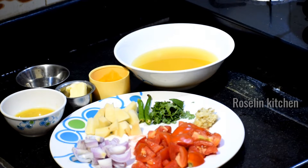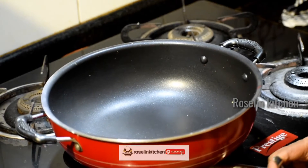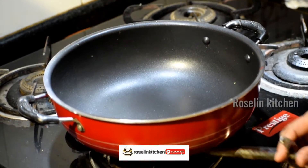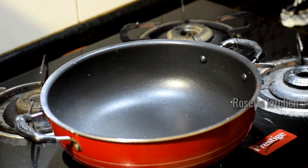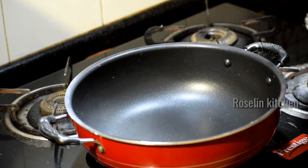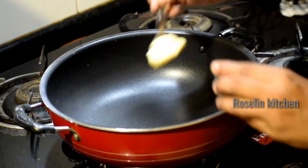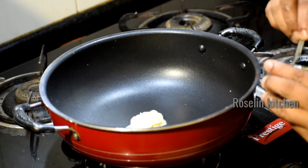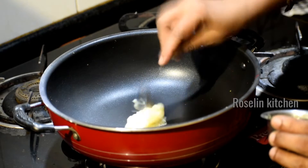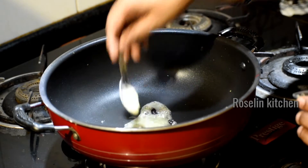If you want to make it, let's do the pot. Let's put a straw on the pot. Put the sauce on the top and add the butter.